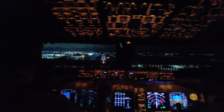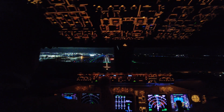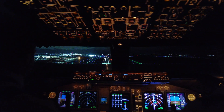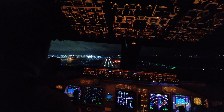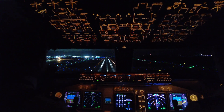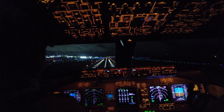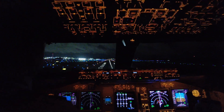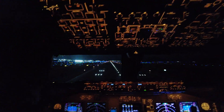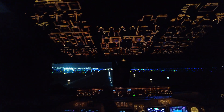Approaching minimums. Check, check. Approaching minimums. Minimums. I see it's going to dip a little low on you there. There you go. 100. 50. 40. 30. 20. 10. Good. Good. See, exactly as we kind of predicted, it wanted to drop. Good man.